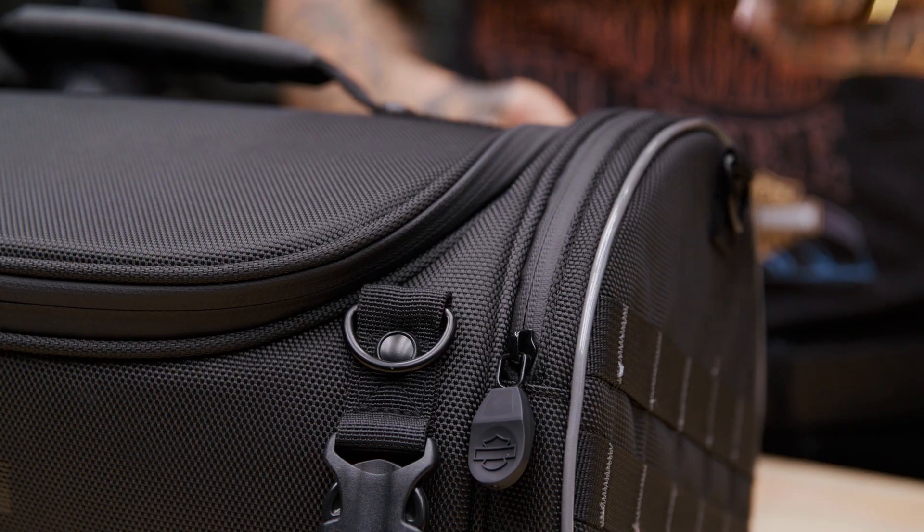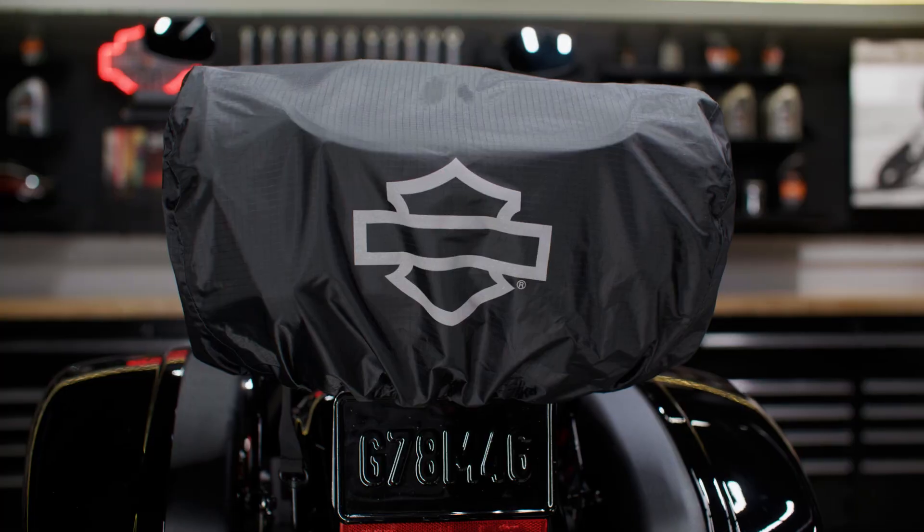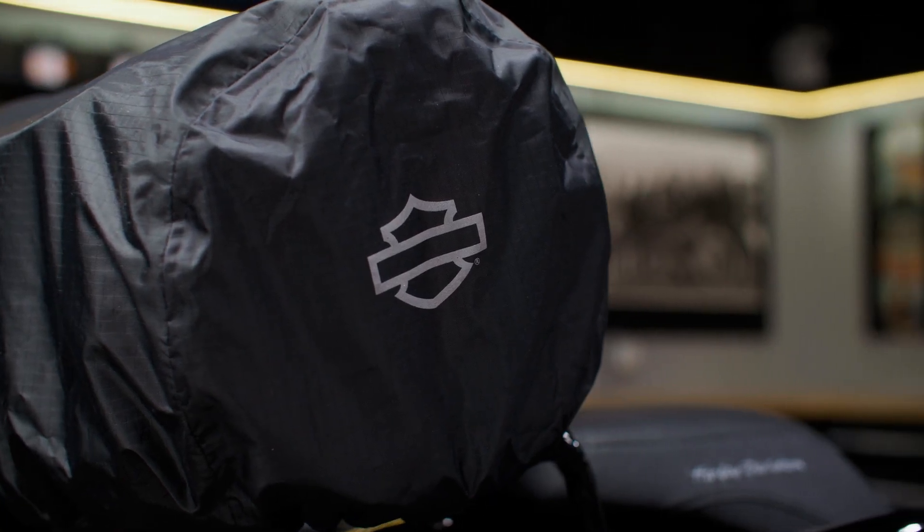Now if you're out riding in wet weather, this bag has water resistant zippers which are really easy to open with a gloved hand. A rain cover is also included. This cover has an elastic hem and a barrel lock mechanism that helps keep it in place when you're riding.